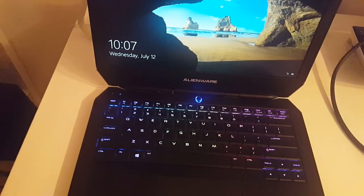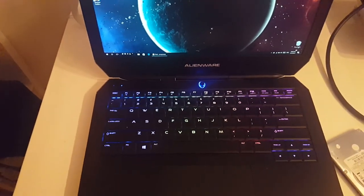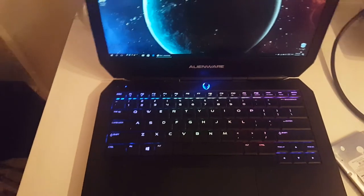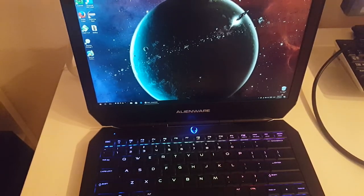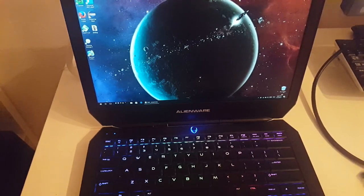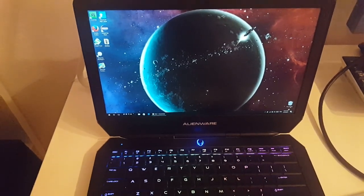First boot took a moment but now we're logging in. It's working significantly faster — the hard drive is still working but everything is responsive and ready to go. Boot time went from a very long time to just a few seconds. This video was about upgrading an Alienware M18 R2 hard drive to an SSD without reinstalling Windows, keeping all your files using free software. The whole process took about one and a half hours. Thanks for watching, let me know if you have any questions!